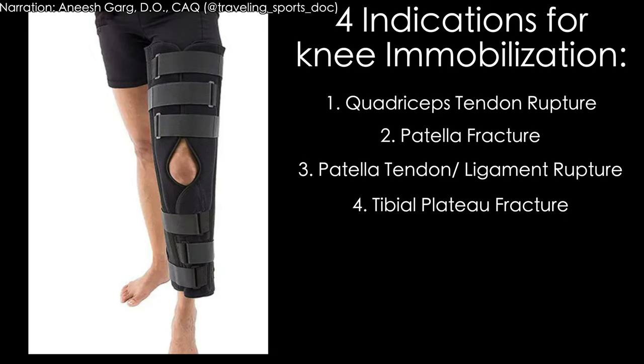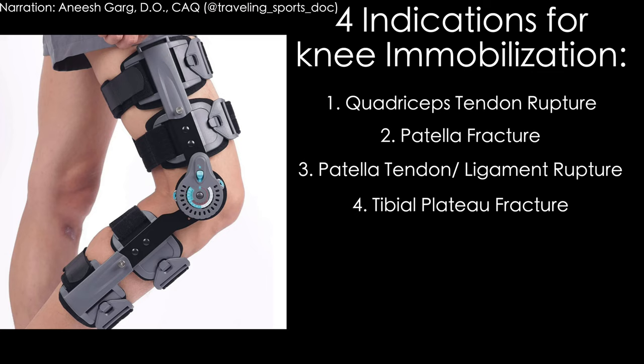When you put athletes in a knee immobilizer when they don't need to, the challenge is you take away their range of motion and make their recovery harder — this is especially the case in an ACL tear. So for future reference, these are the four reasons to put somebody in a knee immobilizer versus a hinge knee brace or a knee brace with a patella buttress.